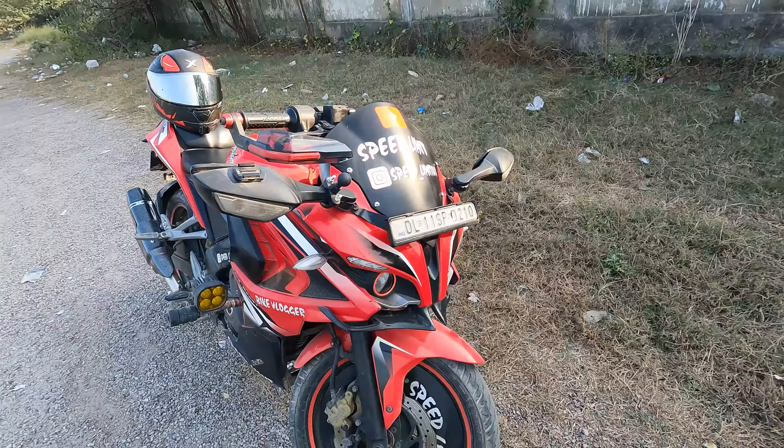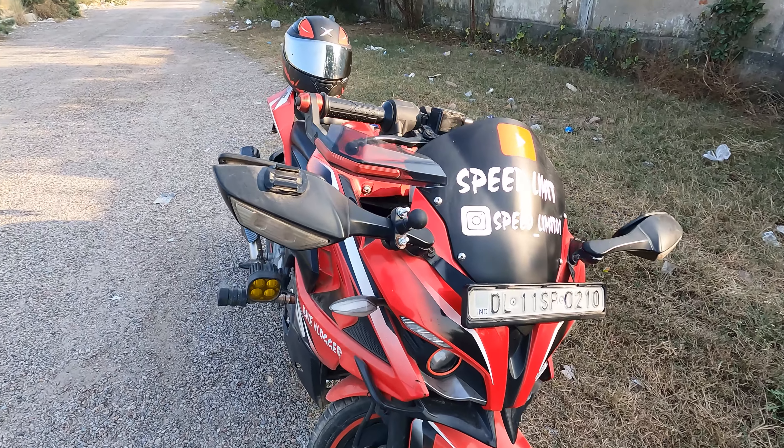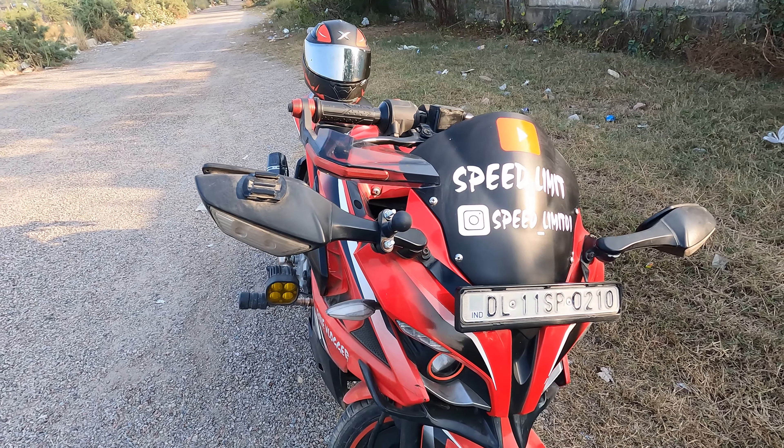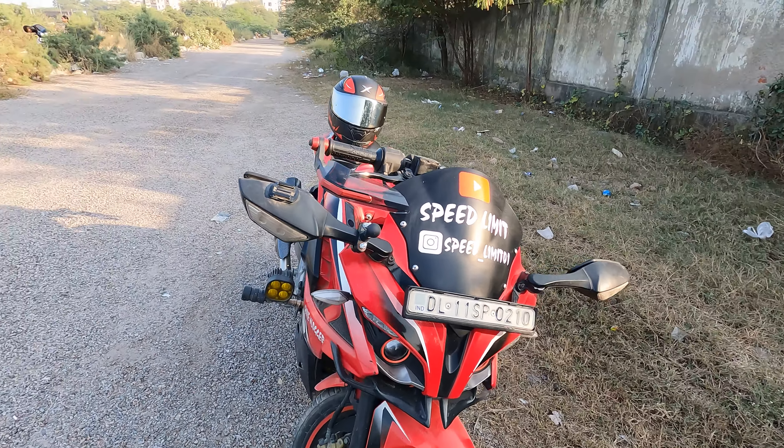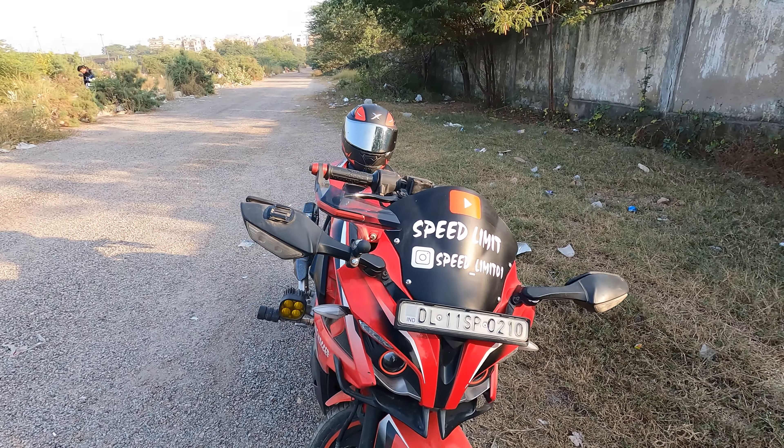These mirrors that I put on — I got them from the ZX 10R. The company mirrors that came with the bike, I didn't like them. So I put on ZX 10R mirrors. I just want to tell you, it also has an indicator. I took them from the ZX 10R.